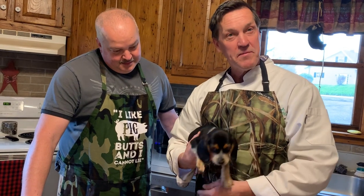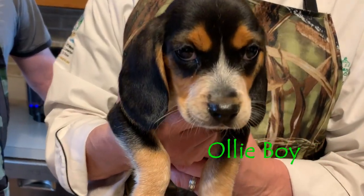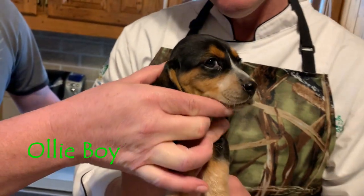New addition to the family — the newest beagle, the next good rabbit dog. He's a hunting dog.